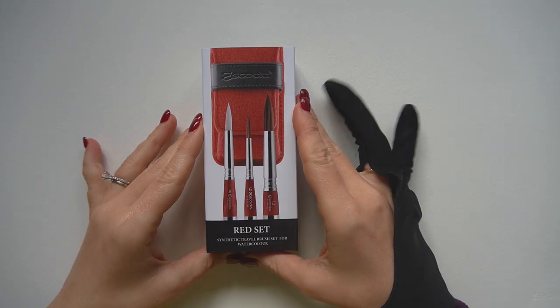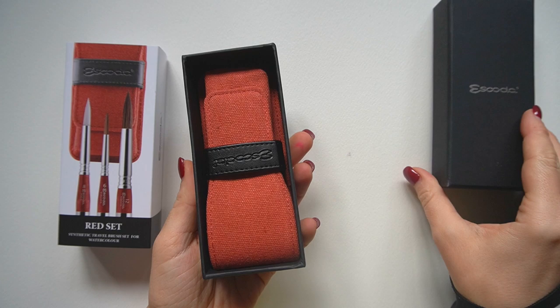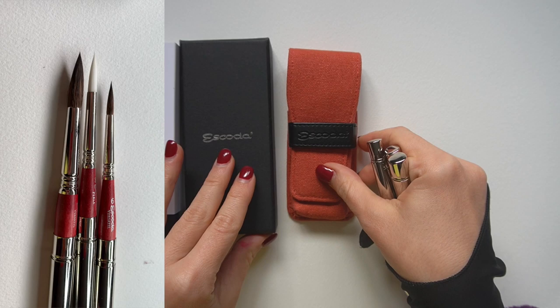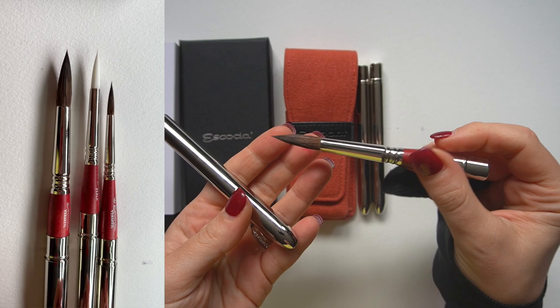Hello and welcome to my channel. My name is Anna and we're going to have some real fun testing new brushes today. I'm going to do a detailed review of the new Escoda Red Watercolor Travel Set, and this one is hands down my favorite out of the four travel sets that Escoda designed this year because it contains not one but two of my all-time favorite synthetic sable brushes called Versatile.